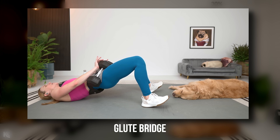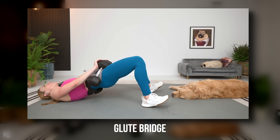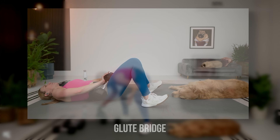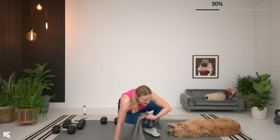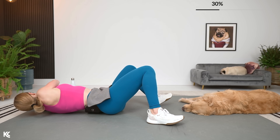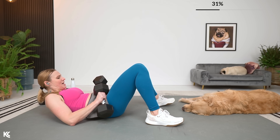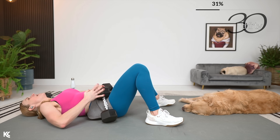We're bringing it down — glute bridge. And have your weights ready for chest press too, because we're going to do two sets of glute bridge, two sets of chest press, and then we're going to switch it up. 30 on for that glute bridge. Let's grab the weights, going in five, four, three, two, one. Here we go — squeeze and down.